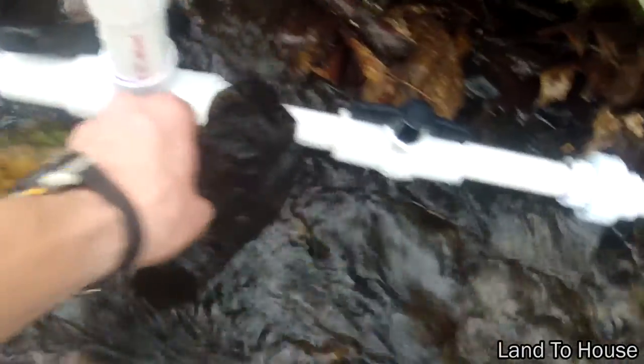As promised, here's the video on how to clean out a hydraulic ram pump. There are two places that debris will typically build up. The first one will be larger debris, and that's going to be where the pipe goes from one and a quarter down to three-quarters inch.